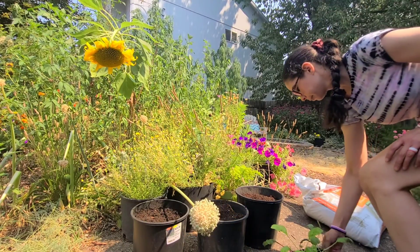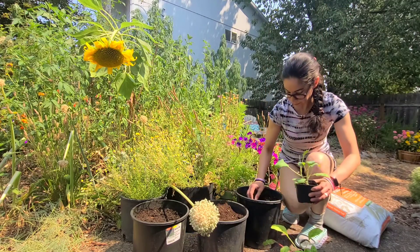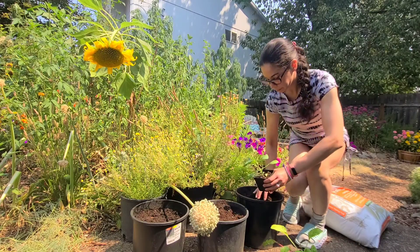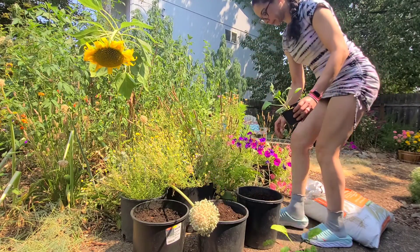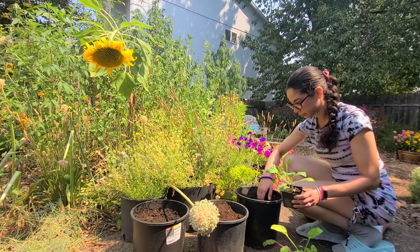I'm going to put the little lettuces into the bigger pot so they can grow and thrive. It's very easy — you just simply move the dirt aside, put the transplant into the container, and cover it back up with dirt so that it's nice and even.